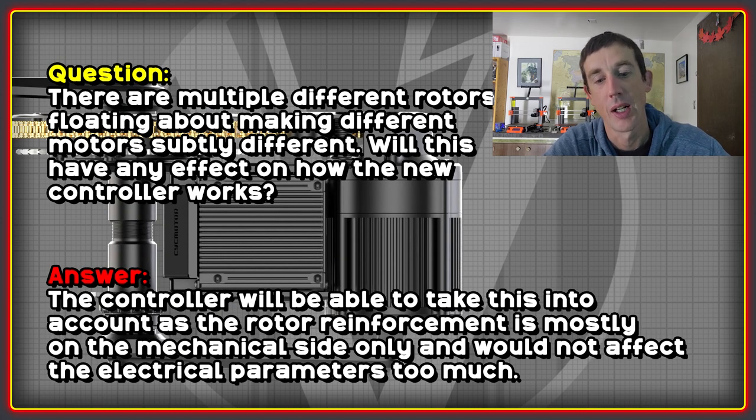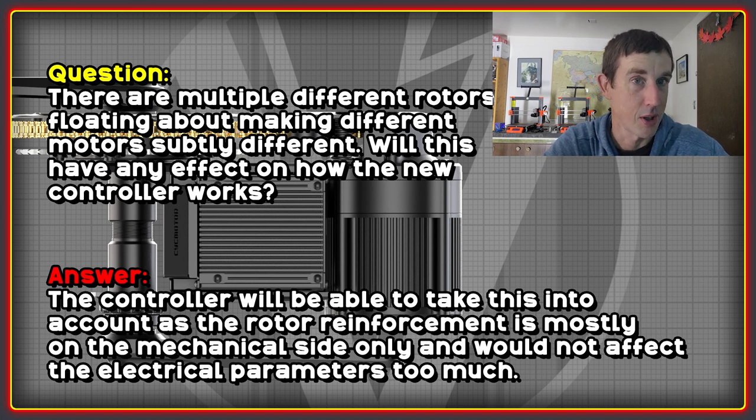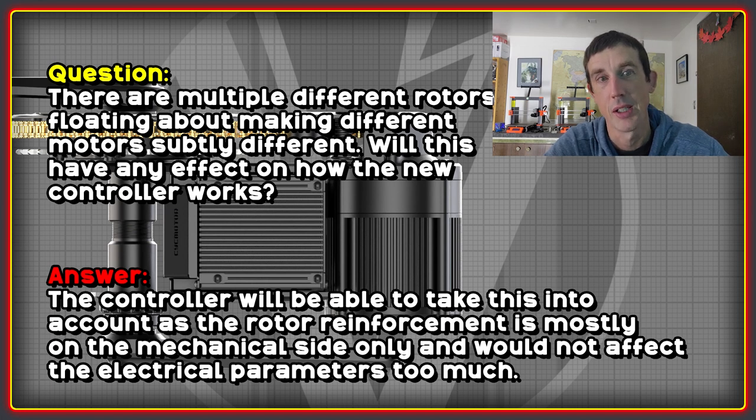I wanted to know whether the multiple different rotor designs that have been released — maybe four or five different revisions with subtle changes and improvements — would have any impact on how the VESC controller works. CYC confirmed that although there are subtle differences between rotor revisions, they will not have any impact on whether you can or cannot use the new controller effectively.